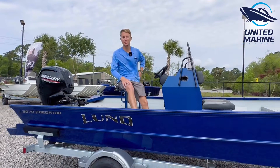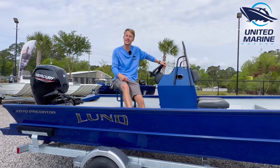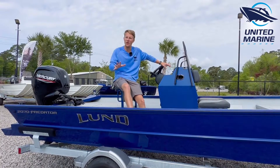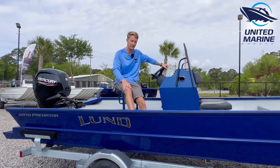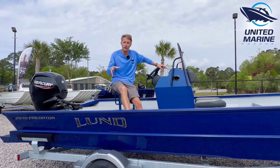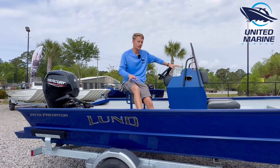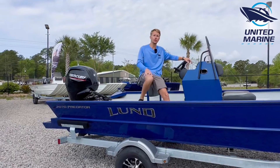Hey, what's going on guys? This is Cole here with United Marine. I want to show you guys one of my personal favorite center console Lunds — all welded construction, you really can't beat it. Lund with their history. This is the Predator 2070, 20-foot center console. This boat is absolutely incredible.